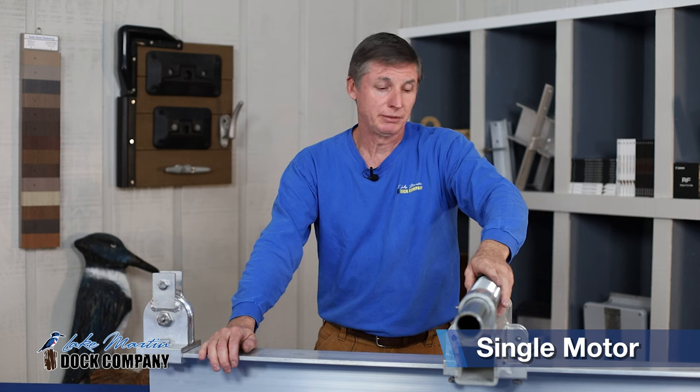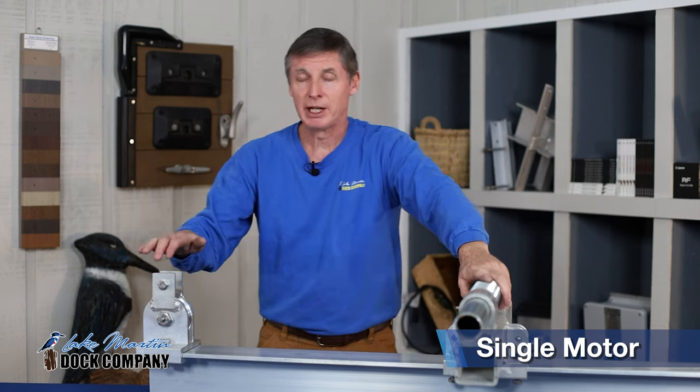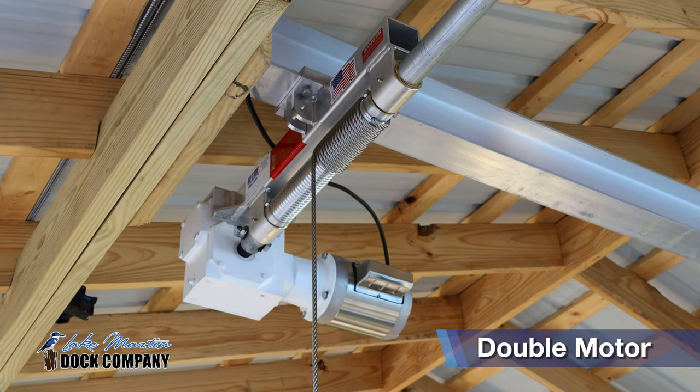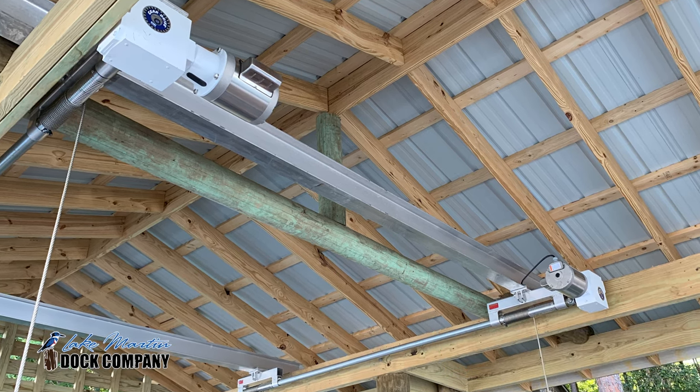Hightide offers their boathouse lifts in a single motor or double motor configuration. A single motor configuration will have a center or a side mount drive pipe, and will have pulleys on each side. A double motor configuration will not have the pulleys — it simply has a drive pipe on each side with two motors.